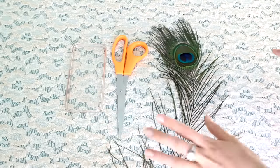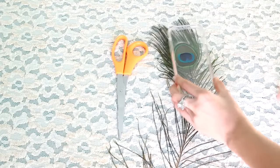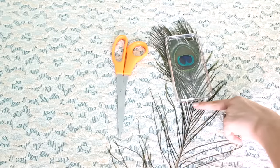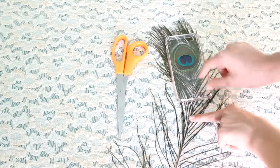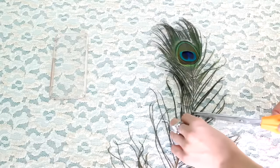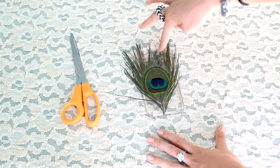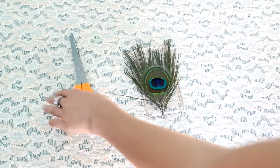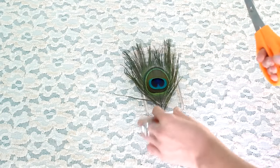Now that you have all your supplies, we're just going to start measuring it. My phone case is like here, so that's kind of what will be in shot. I'll cut it and give it a little leeway — like an inch — so if I want to change it, you can do that. Now as you can see, it's going to cover the camera right here and you don't want that, so you're just going to trim it off a little bit on the top — the little fluff you're going to have to trim off.